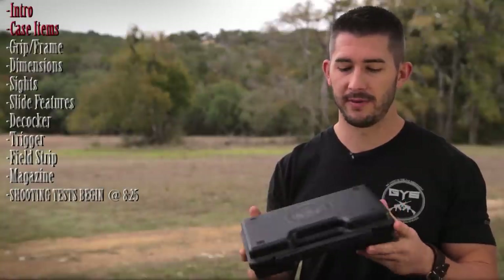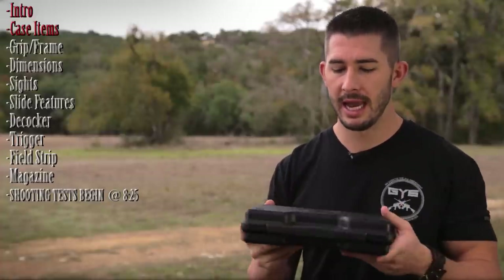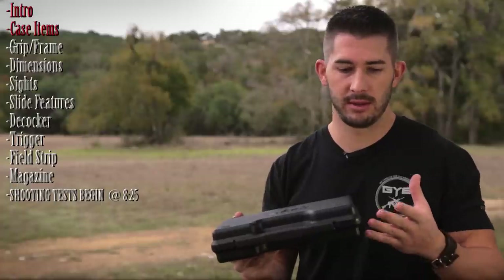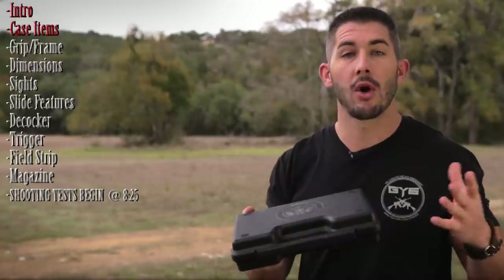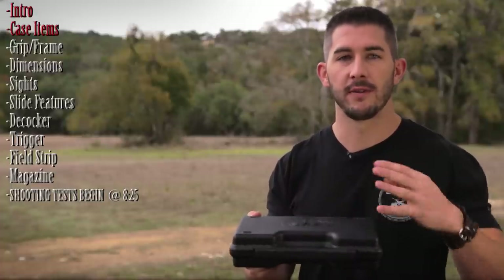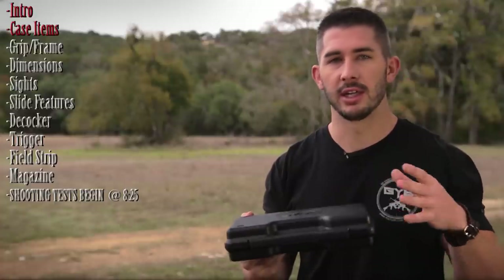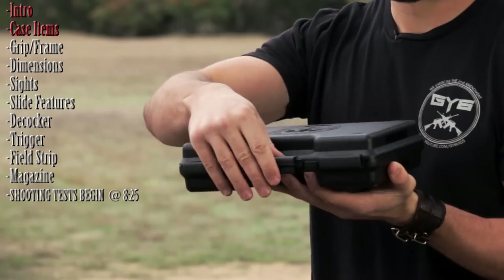When I got the TP9SA, I was really impressed with the fact that even though it's a sub-$400 gun and sometimes sub-$300, it came with features that most $1,000 guns don't come with — most $500, $600, $700, $800 guns don't come with. Granted, there are guns that come with hard cases and good features, like Springfield XDs. But being under $400, it was pretty impressive.